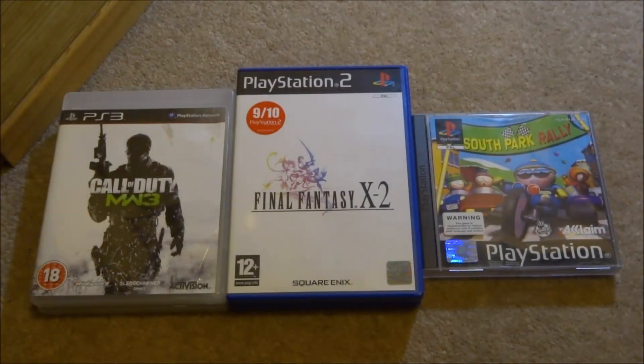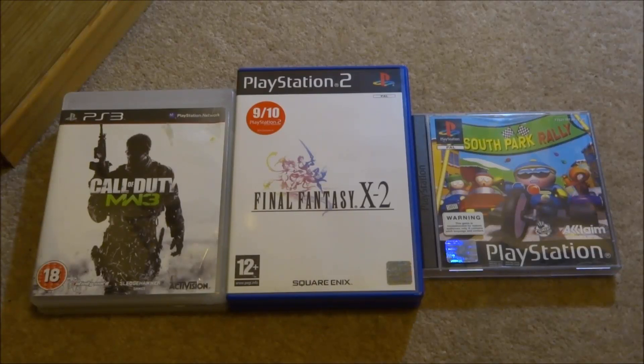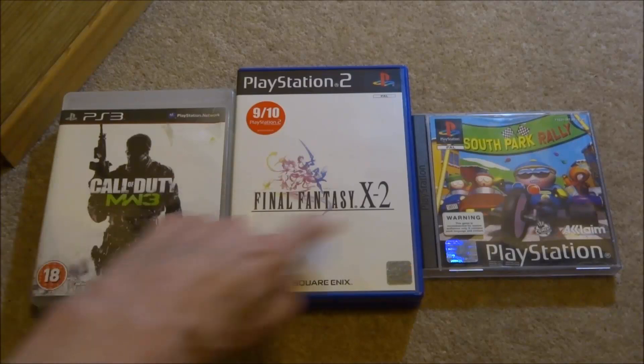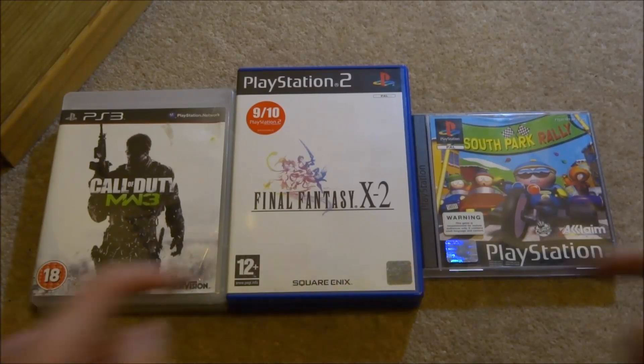I've got a fairly good selection of PlayStation 3, PlayStation 2, and PlayStation 1 games. You can actually use multiMAN to turn all of these games into ISOs and load them onto a USB. Once they're on the USB, you can use them on emulators — PS1 games on your PSP, PS Vita, or PlayStation Classic; PS2 games emulated on PC; and PS3 games loaded back onto your PS3 from a hard drive. There are many possibilities once you've got an ISO.